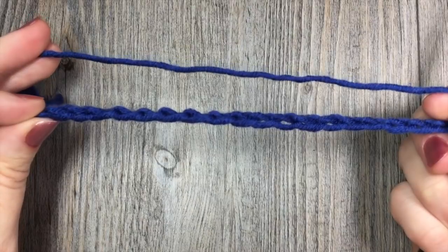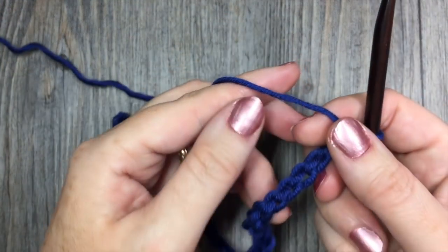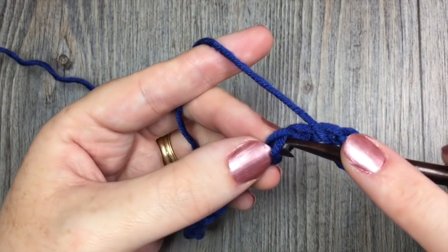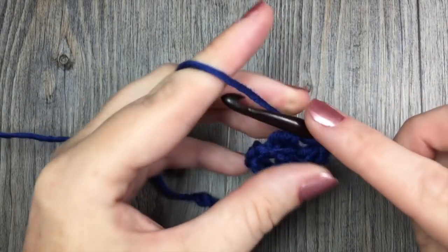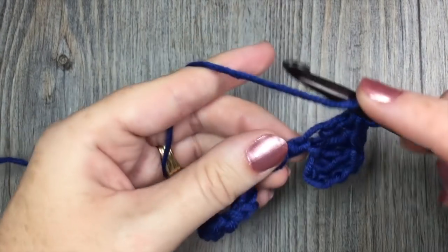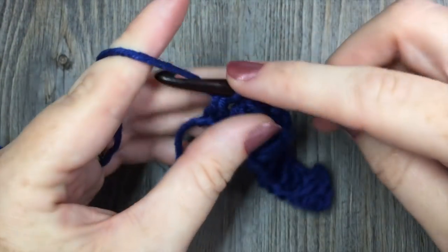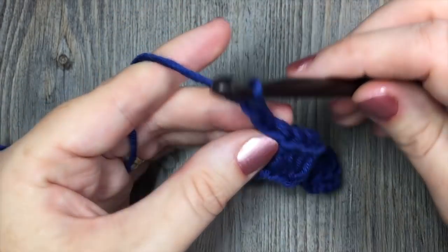Once you have your starting chain at the desired length — a multiple of 6 plus 1 — you're going to start by double crocheting in the 4th chain from your hook and then in each chain all the way across. So from your hook, count in 4: 1, 2, 3, 4. Place your first double crochet stitch, and then double crochet in each chain all the way to the end. Once you come to the end of row 1, you will work a double crochet stitch in that final chain, and you're going to chain 2 stitches and turn your work.